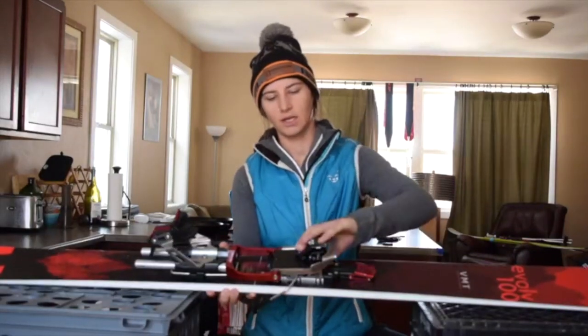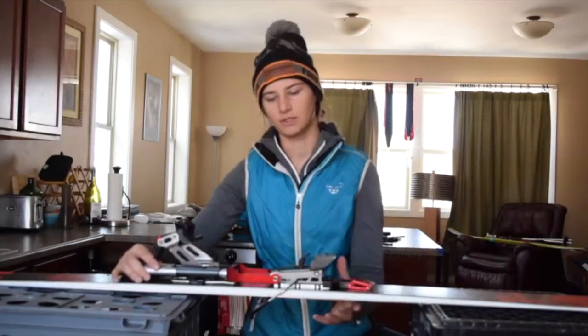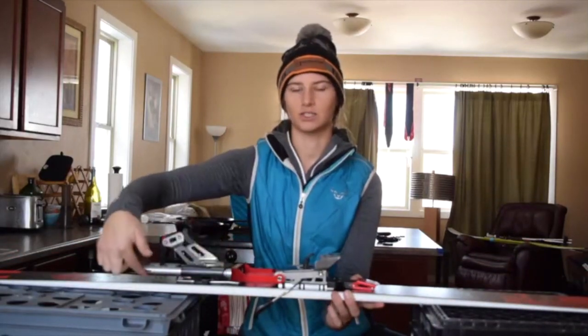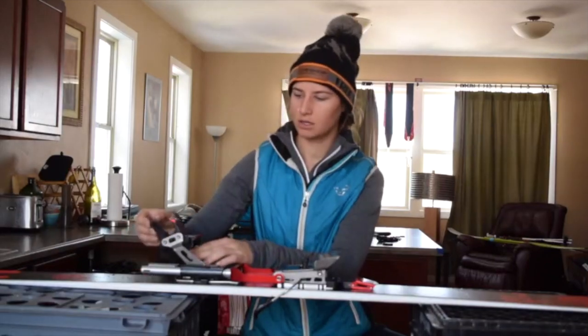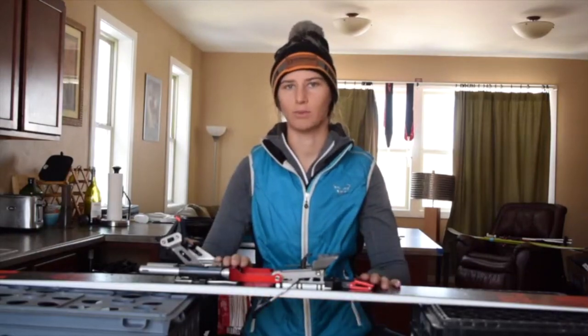There's also the toe piece here, which picks the brakes up so those aren't dragging. You have your pivot point right here, which allows you to actually lift your heel up. And then your springs are right here, so this is what's actually going to give you that resistance when you go to turn. And then you've got your heel here — put your heel in and click down to lock that binding in so your skis don't pop off.